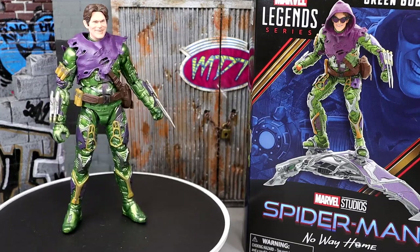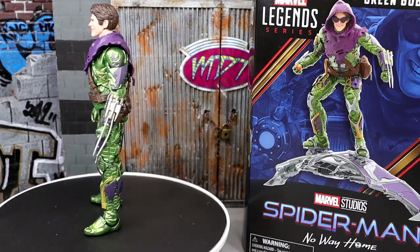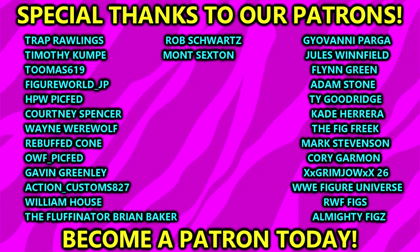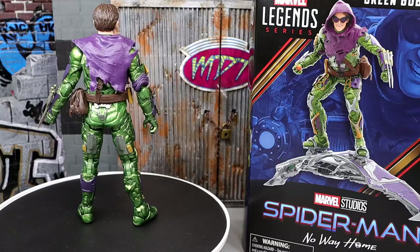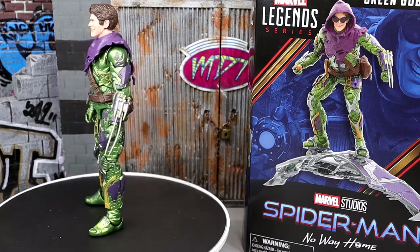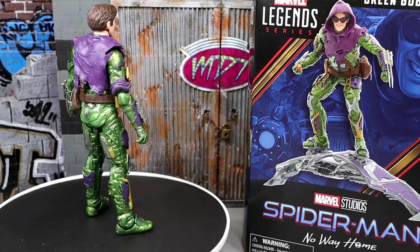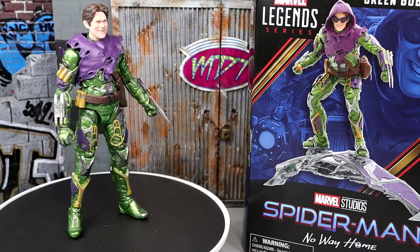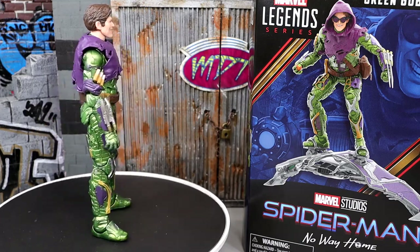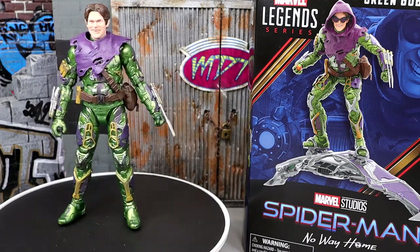That's going to wrap up the Marvel Legends review on the Green Goblin — I love this figure overall, great things about it, you should definitely grab it. A huge shoutout to our Patreon members of the MDT YouTube channel. If you enjoyed this Marvel Legends review, let me know in the comments. Leave a like to help with engagement, and tell me who your favorite MCU villain is. Subscribe, follow me on Instagram, Twitter, and TikTok at my name toys — see you in the next one.